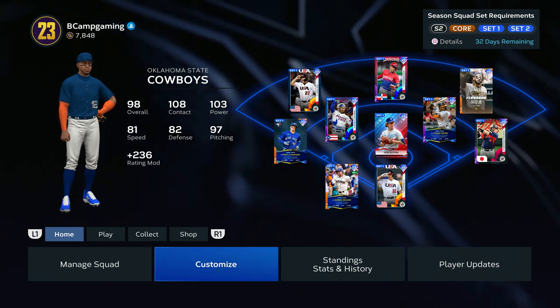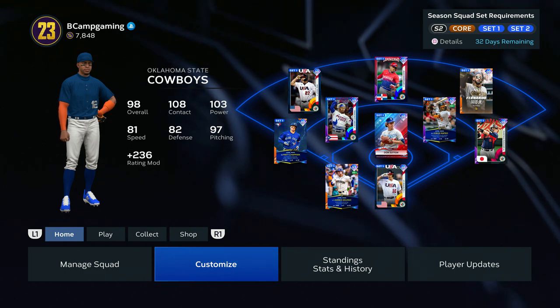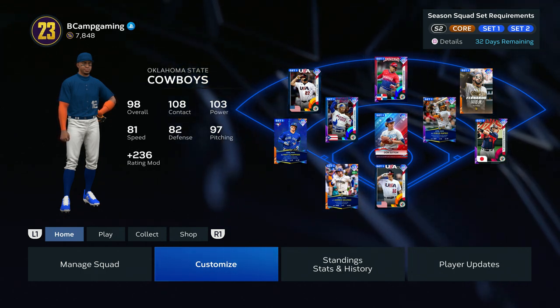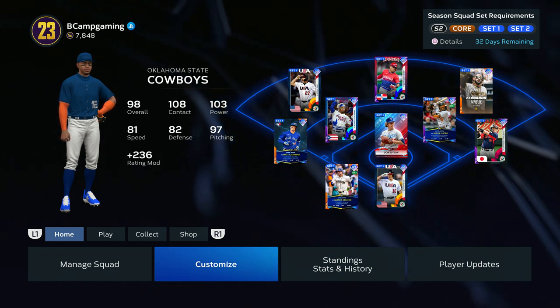YouTube, what's good man, it's your boy Bcount back with some more MLB The Show 23. Today I got another uniform tutorial for y'all — I'm gonna show y'all how to create Oklahoma State's pinstripe uniform. If you're new to the channel, make sure to like, comment, and subscribe for more content.